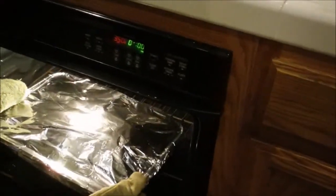Time to check on the ham. We're about an hour in. It's a hella big piece.